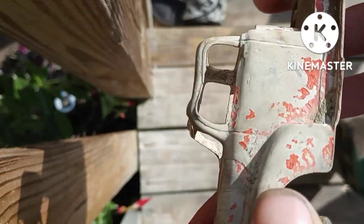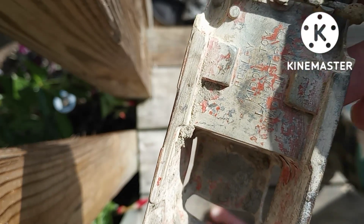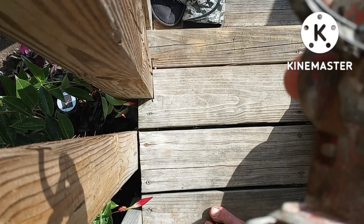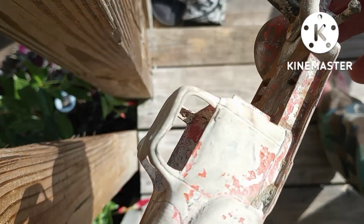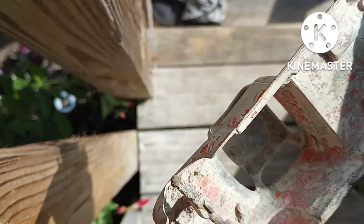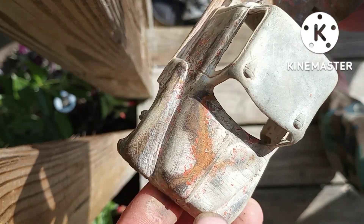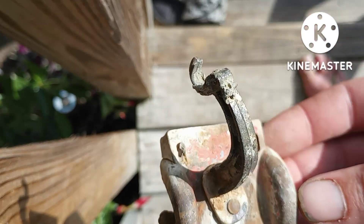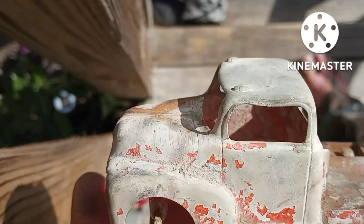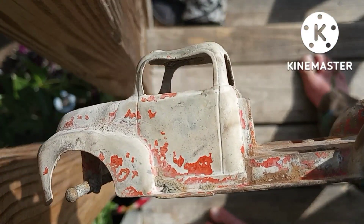How are you doing? Today we're going to be cleaning up this Hubley Kitty tow truck. The original paint color was apparently red, and we're going to hit this with a wire brush, get it as cleaned up as best we can, and we'll decide from there whether we want to restore this fully or just repaint it. All right, we'll get started in here in a second.